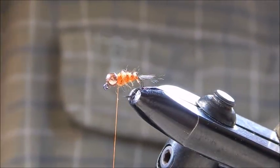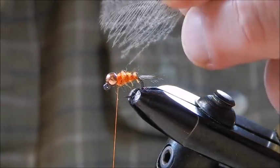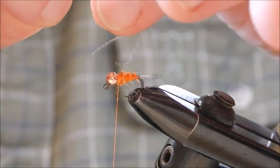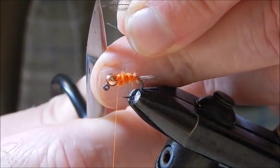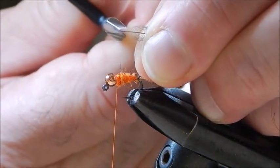Now the next thing is a CDC feather. What I'm going to do is catch it by the tip, fold back the fiber like that, then cut it just there. This little spike here is the part I'm going to tie in just behind the bead.